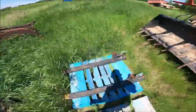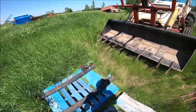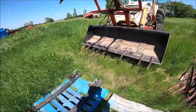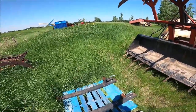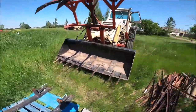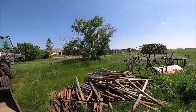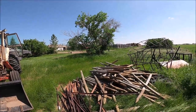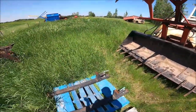Purchased these clamp-on pallet forks at an auction last week and I'm going to try them out. Got some corral slabs — a whole lift of them basically. We've been taking a couple off to patch things here and there over the last few years, but to preserve them, I'm going to put them in the loft of the barn now that the barn roof is fixed.